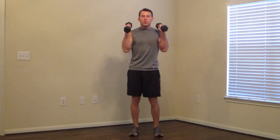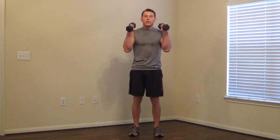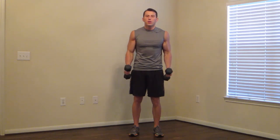One second up — one, two, three, four, five. Breathe. Really take your time on the way down. Control the dumbbells. One up, then one, two, three, four, five. Control them — don't let them control you. That's the name of the game. One more, all the way up, and slow down.